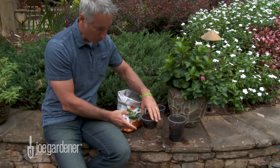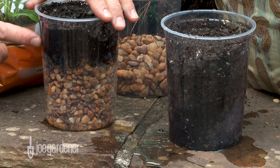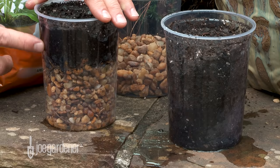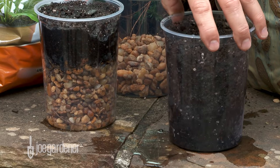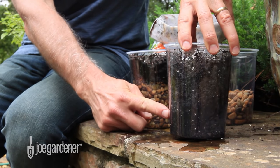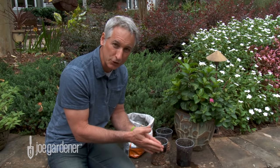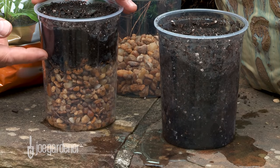Now the one where we added the stone to improve the drainage — take a look at this. We have some air pockets here, but for the most part this is saturated soil. The water hasn't moved through to the stones. And in this case, where we didn't add anything — all soil — look, the saturation point is way down here at the bottom. The water will move through to that point where the drainage or the exit point occurs — in this case all the way at the bottom of the container. Here it's at the bottom of the first substrate level.